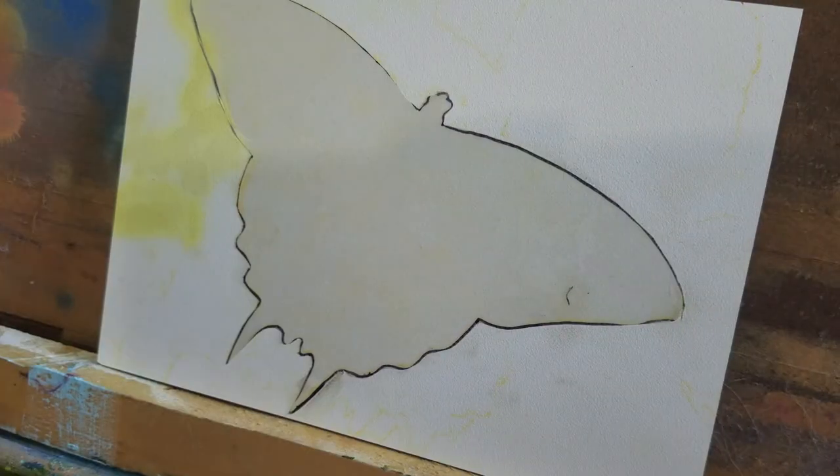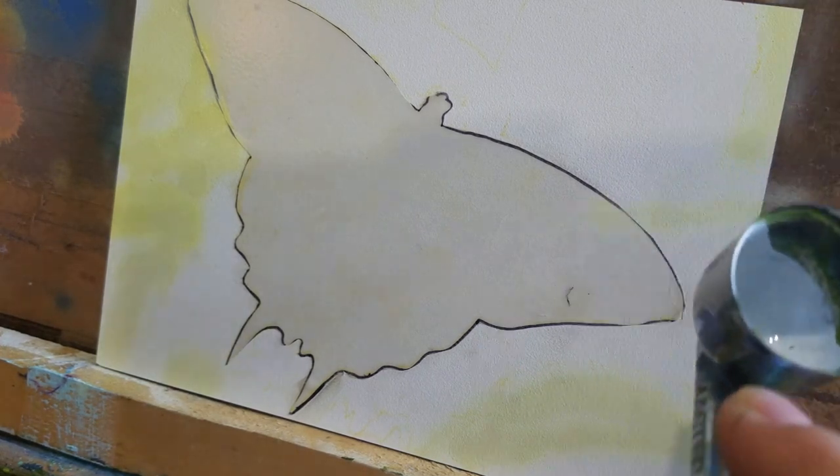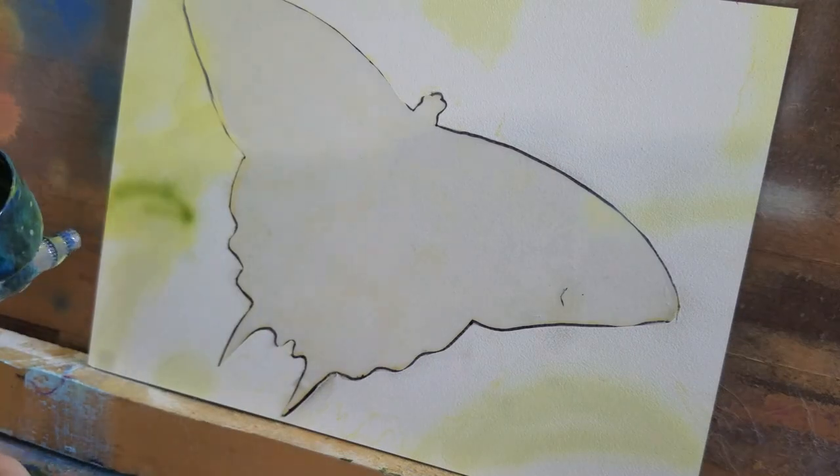Hi, Shannon Roe Jackson here from Caution Arts at Play, and today I am going to talk about the versatility of acrylics, and I will be showing you a demo of a butterfly that I did using various acrylic techniques.